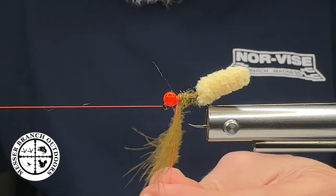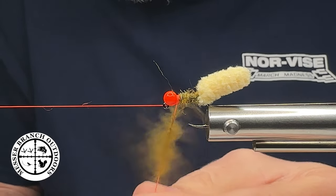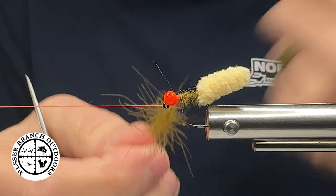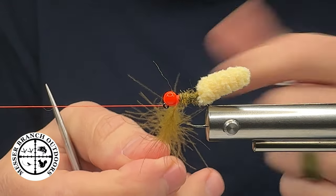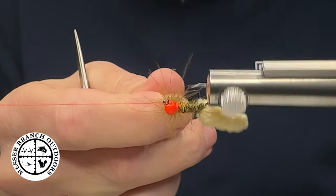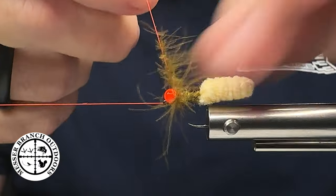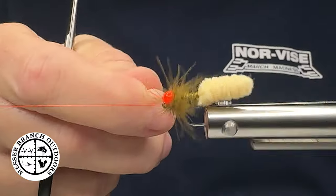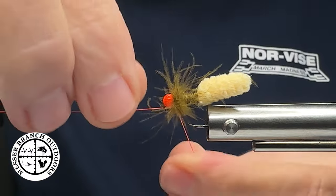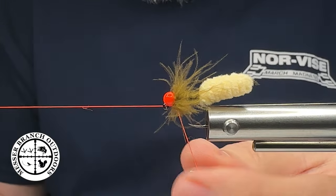I took my CDC, slid it inside that loop, and we're going to twist it up. You can make this collar as big or as thin as you want. You don't have to use CDC — you can use dubbing in a dubbing loop or Brahma hen as well — do you. So I'm going to rotate that up, stroke those fibers backwards, finish the collar, pull it in tight behind that bead, then bring my thread over.